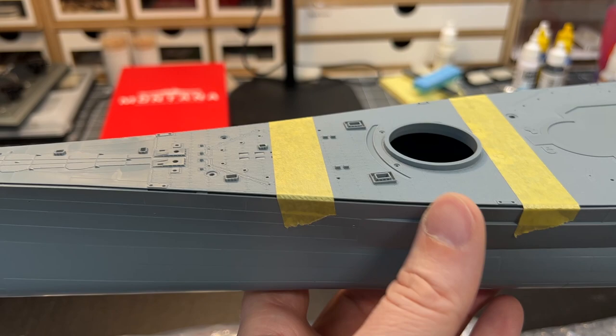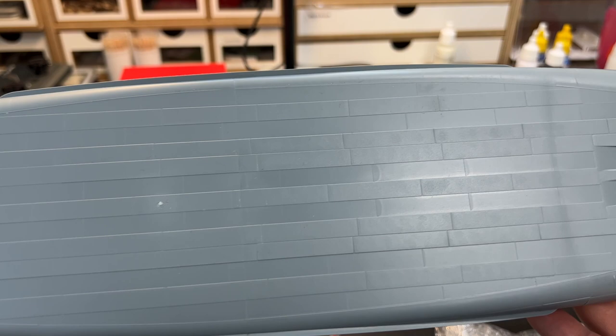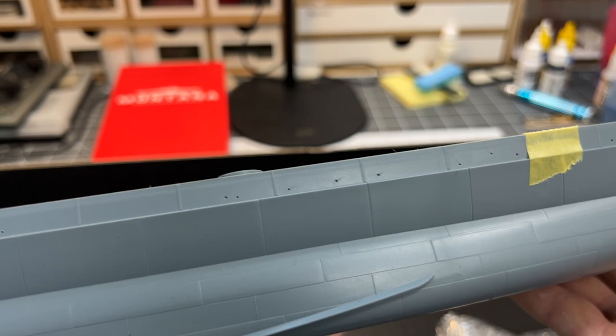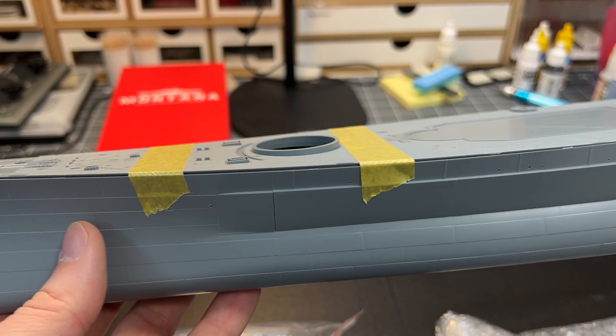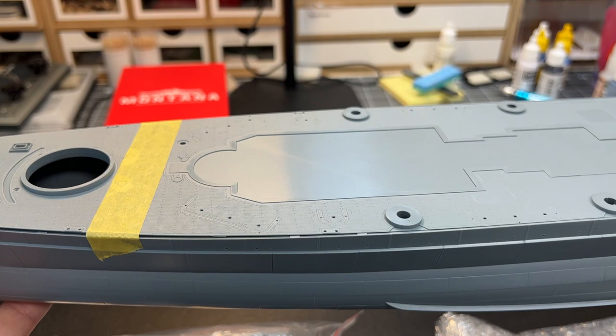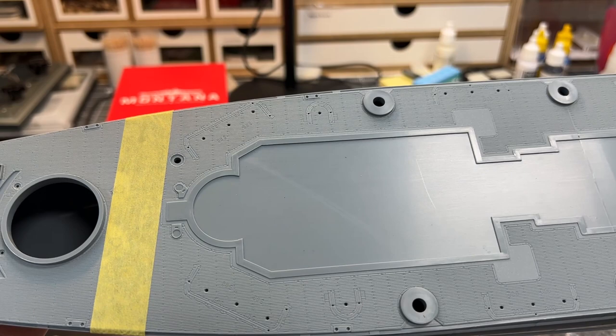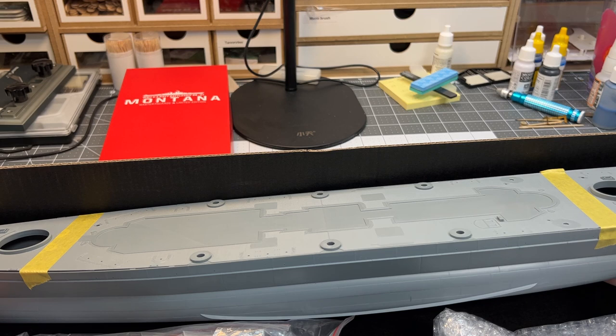There are also panel lines on the underside. I haven't really looked at whether the hull shape is accurate or not — but of course, the Montana was never actually built. So there aren't a lot of pictures to reference. I haven't seen any hull drawings or anything like that, so it's going to be a bit difficult to verify for the Montana class. This is BB67, and they planned to build five of the Montana class, but none were built because they redirected their efforts and resources into building the Essex-class aircraft carriers instead.